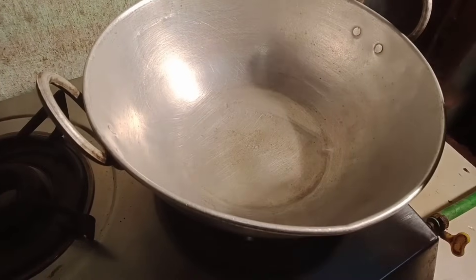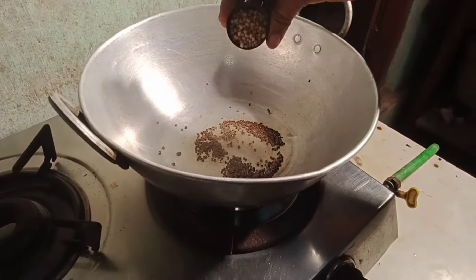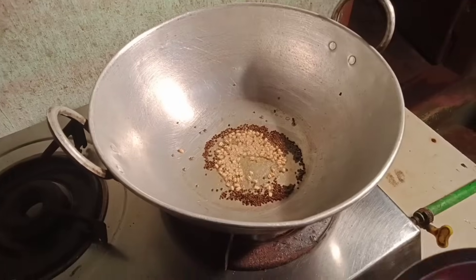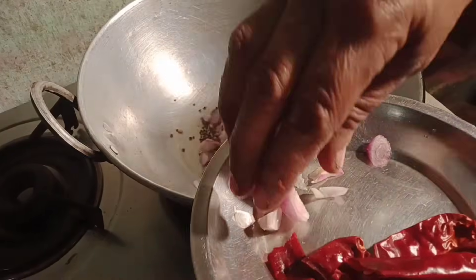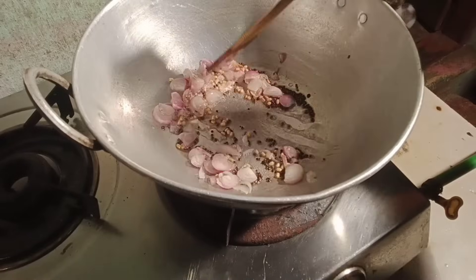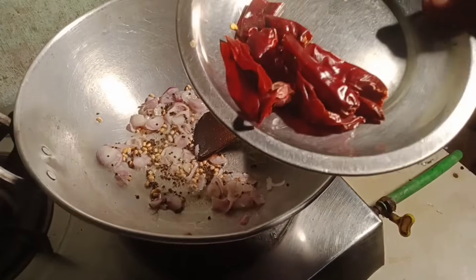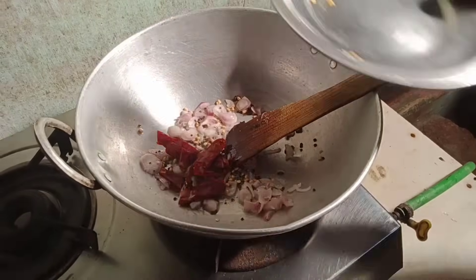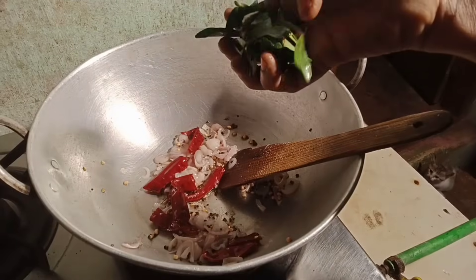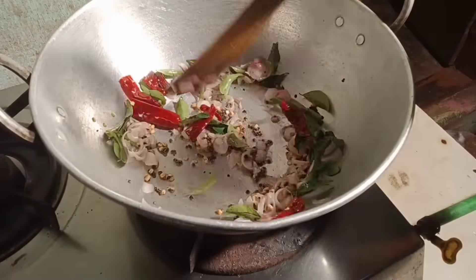Open 2 teaspoons of wheat. Open 2 tablespoons of wheat, 1 teaspoon of umu. Let's make a small piece of the dough. We have to make a small piece of the dough.